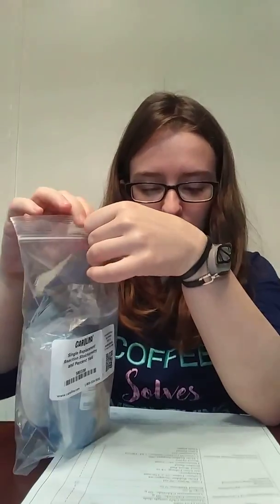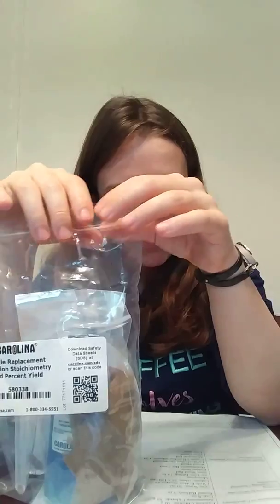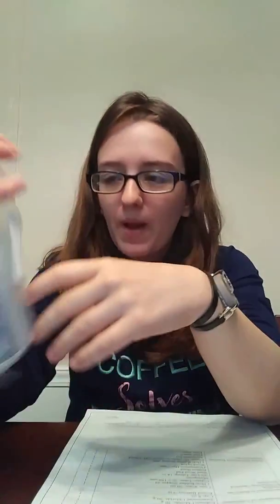The last one is single replacement reaction percent yield. It has copper, copper sulfate solution, aluminum foil, a filter funnel, and filter paper.